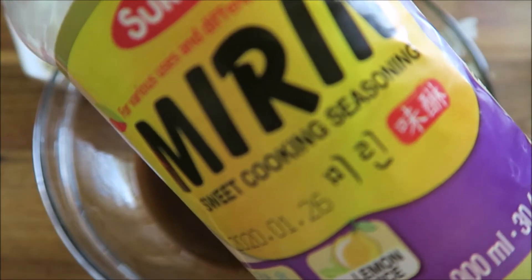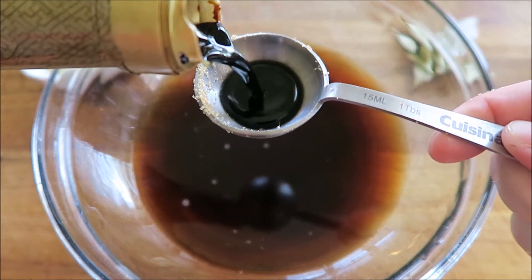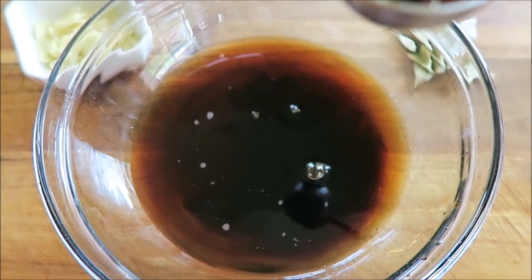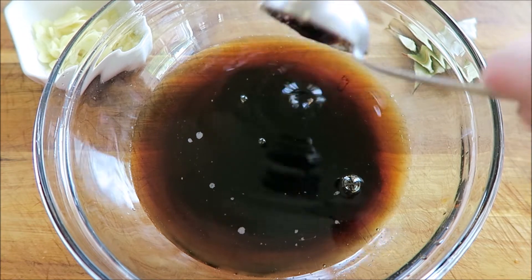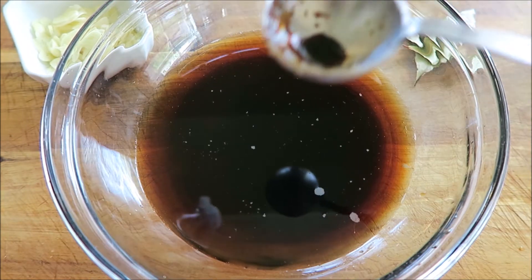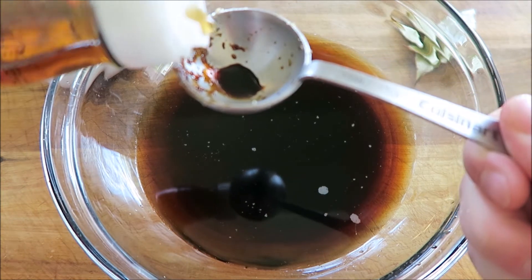This is what mirin looks like — this is the one I use if you haven't seen it before. This is totally optional, but I'm doing a tablespoon of dark soy sauce, which adds more sweetness, not so much saltiness, and it gives a beautiful dark color to the sauce since the first soy sauce I used was a rather light soy sauce. Next I'm adding in a tablespoon of fish sauce — I use Three Crabs brand.